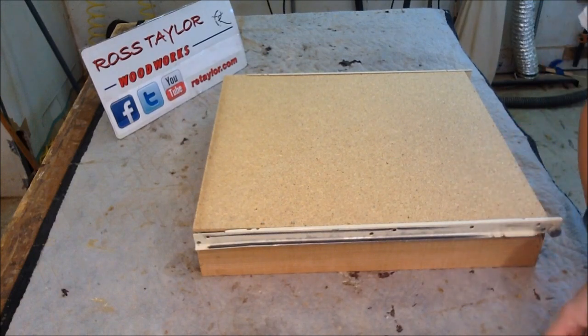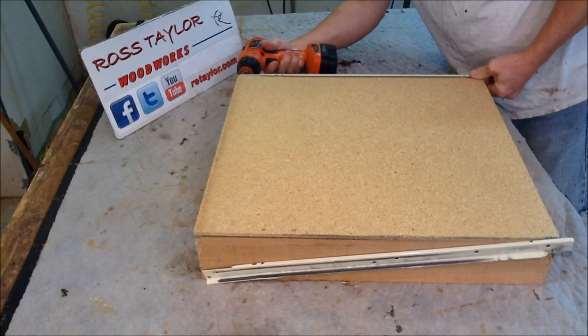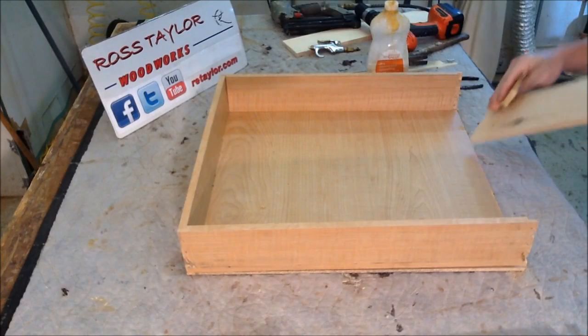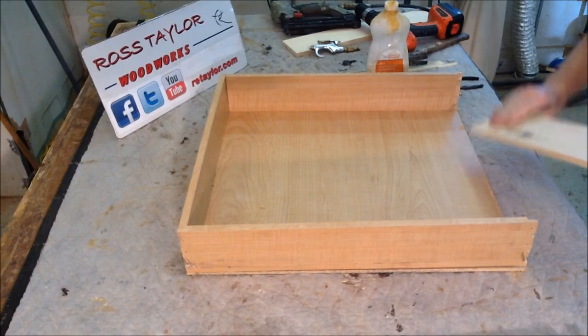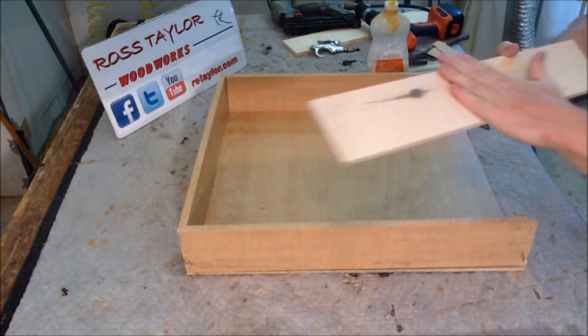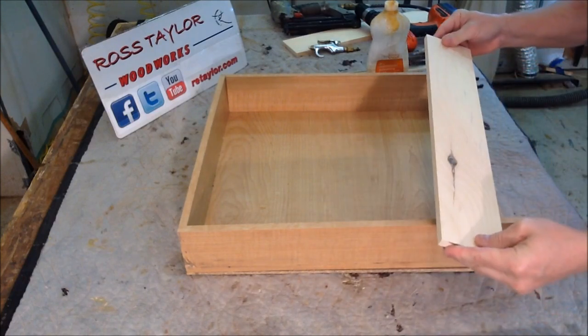What we are going to do first is take the runners off. Just finished sanding the new side for the drawer, made out of some pine.